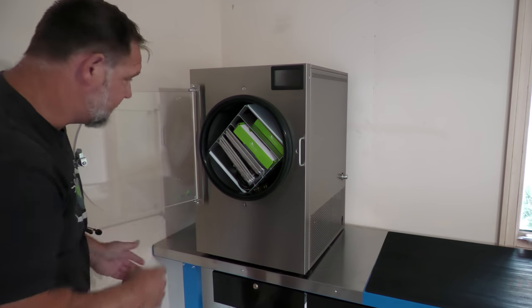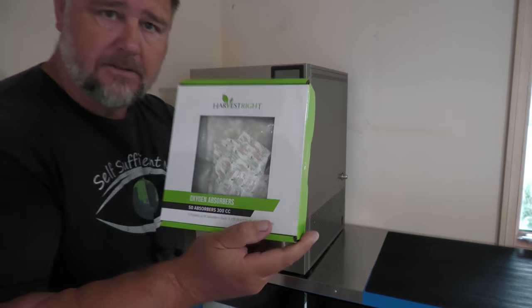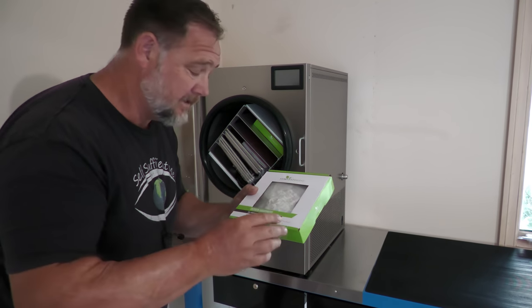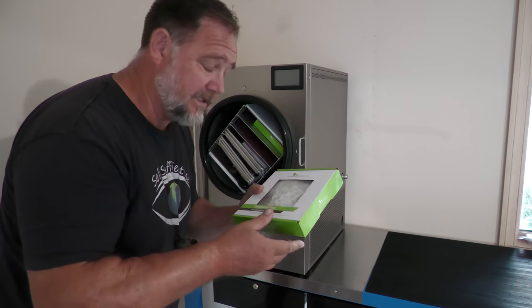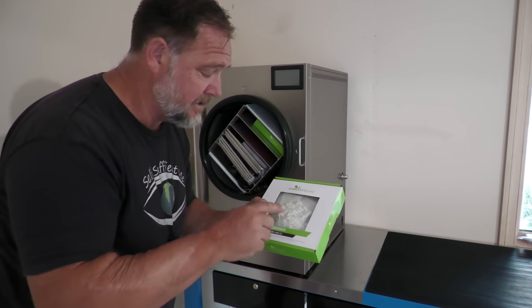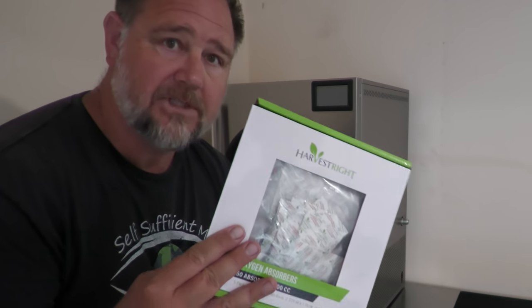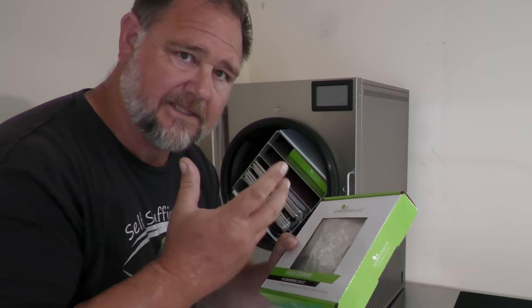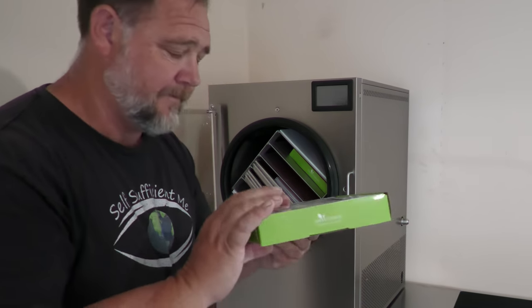Let's have a look and see what goodies they've got in here. Oxygen absorbers — so that when you seal up your produce, it's obviously been dried, so you don't want moisture getting back into it and rehydrating it, especially in a humid climate like ours. You put one of these oxygen absorbers or moisture absorbers in it and it sucks away any moisture that's inside the pack and keeps the contents fresh and dry.